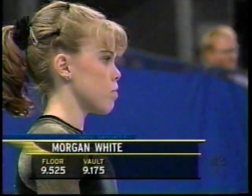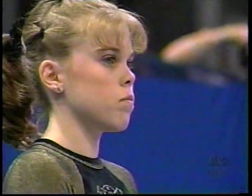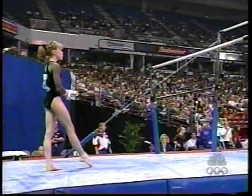Adler got a 9.85. That's how close it is. Now we go to Morgan White. What makes this bar routine so special is all her intricate movements on the top bar. We'll point out a huge combination where she racks up most of her points.